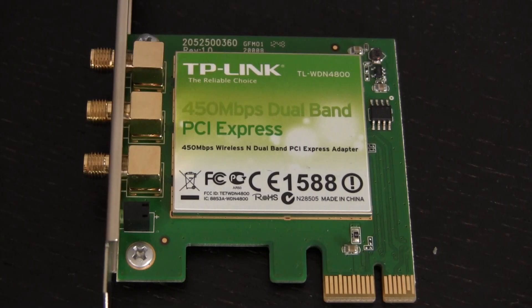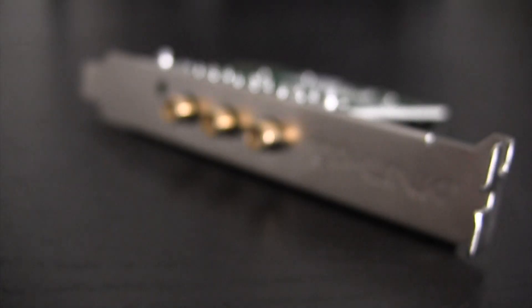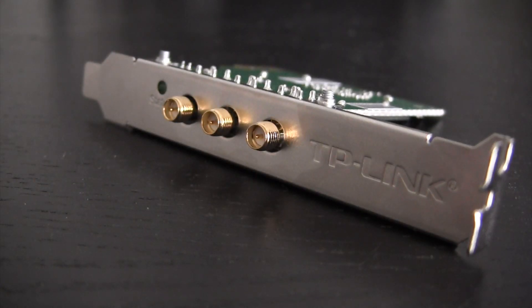This card features speeds up to 450 megabits per second, dual band connections that operate on both 2.4 and 5 gigahertz frequencies, as well as 3 antennas which will really boost your signal strength.